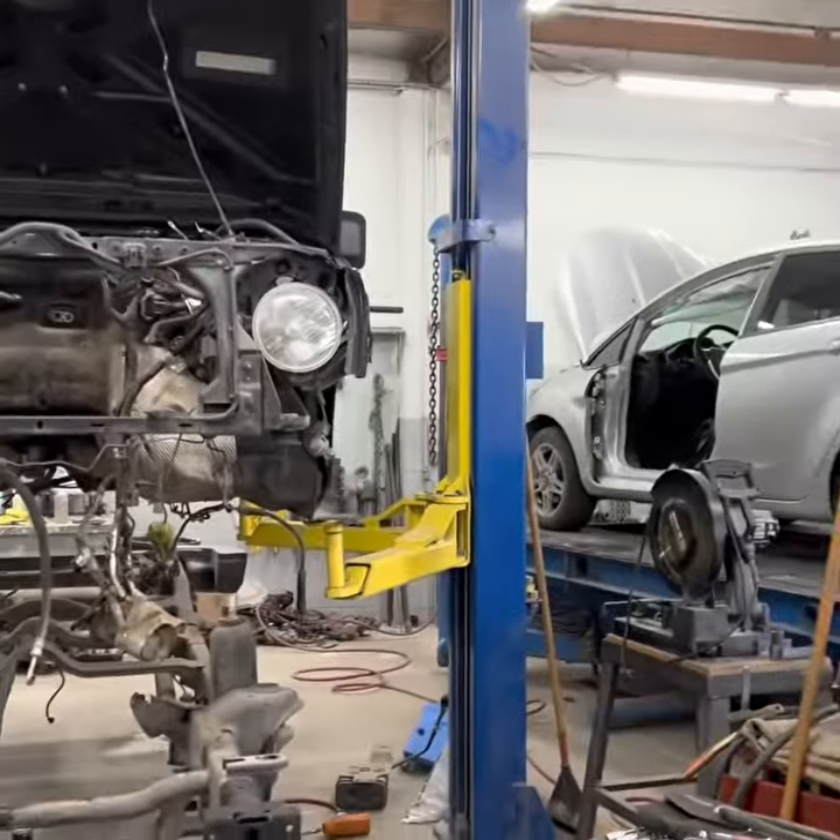Today we're taking the body off the frame. Only had a few surprises, but all in all, not too shabby. Came out pretty good.